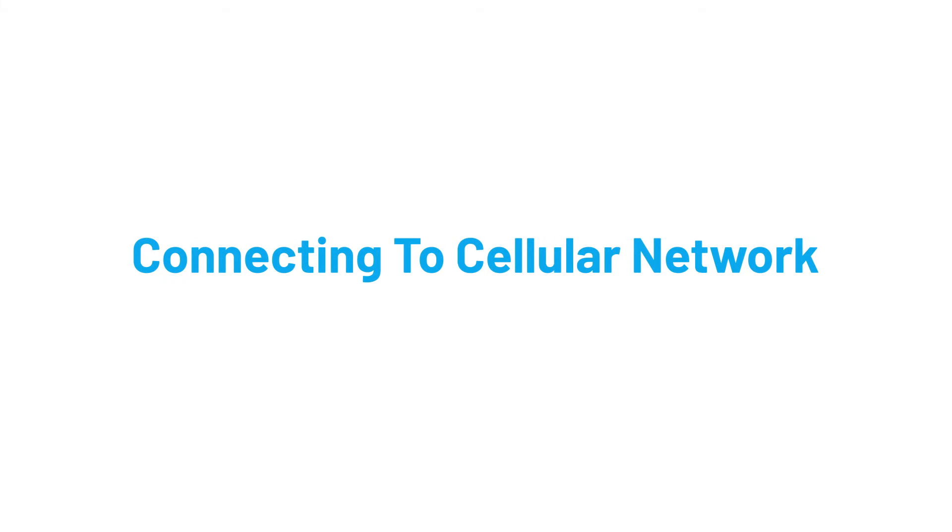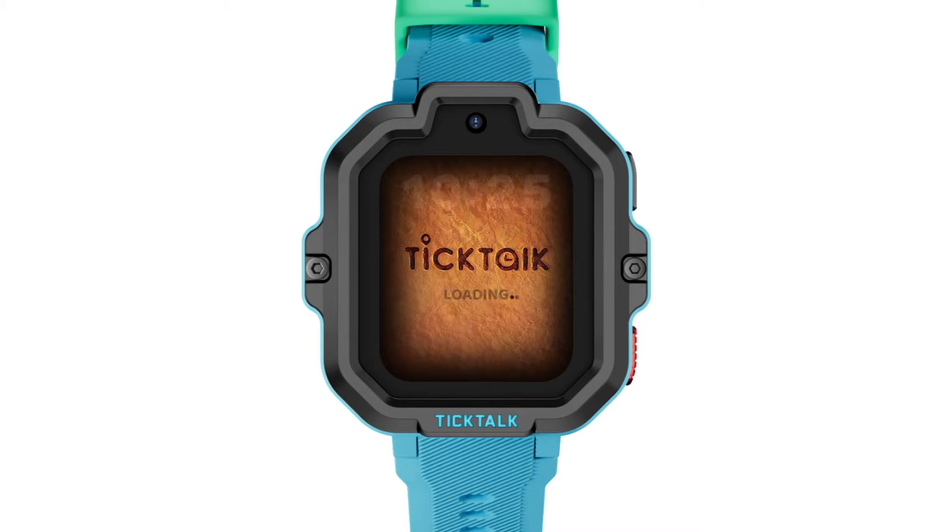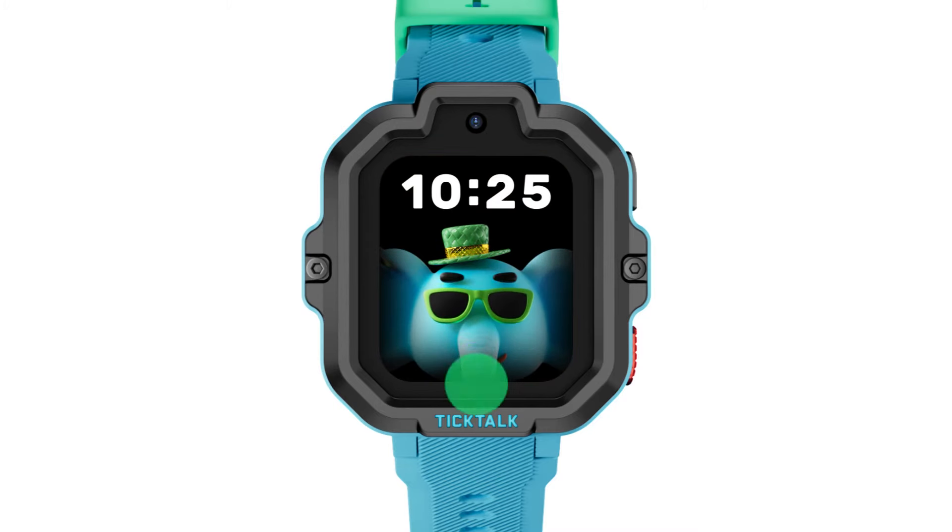To connect to your cellular network on your watch, press and hold the black button for three seconds to turn on your TickTock 5. The loading screen will appear once turned on. Swipe the screen up to go to the control center.